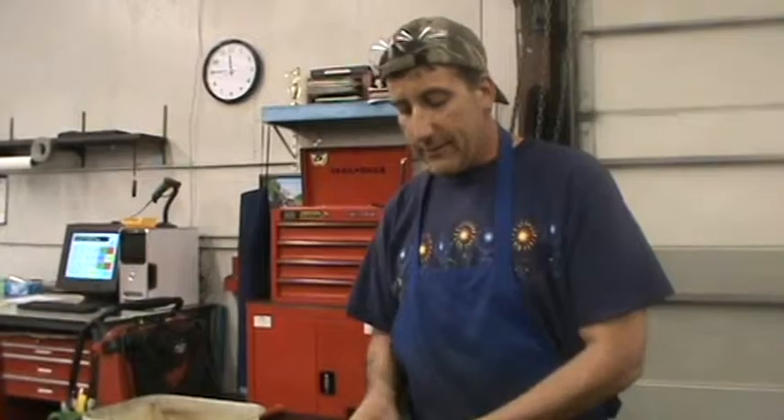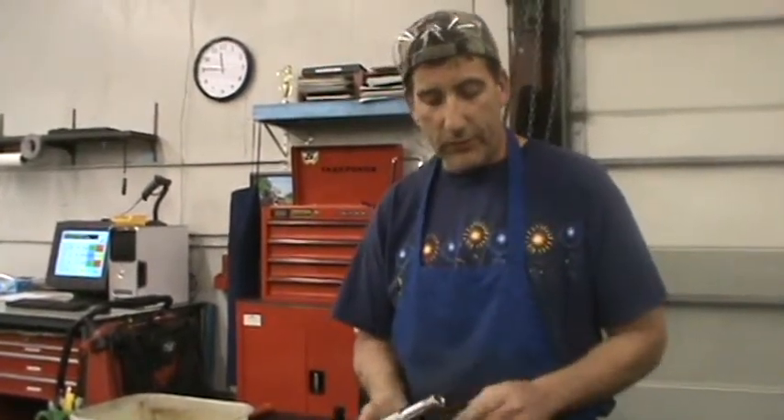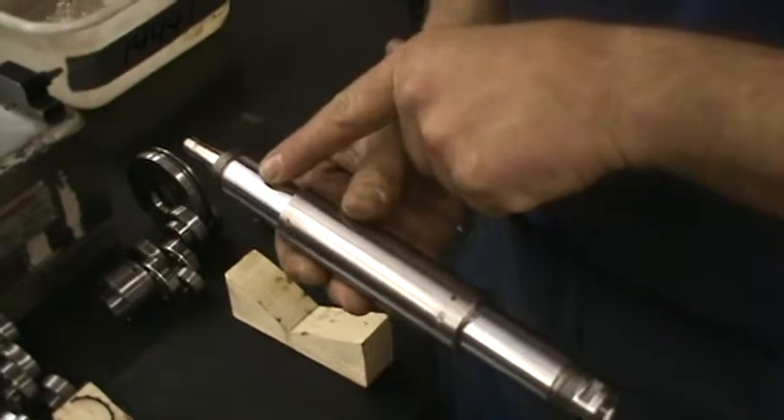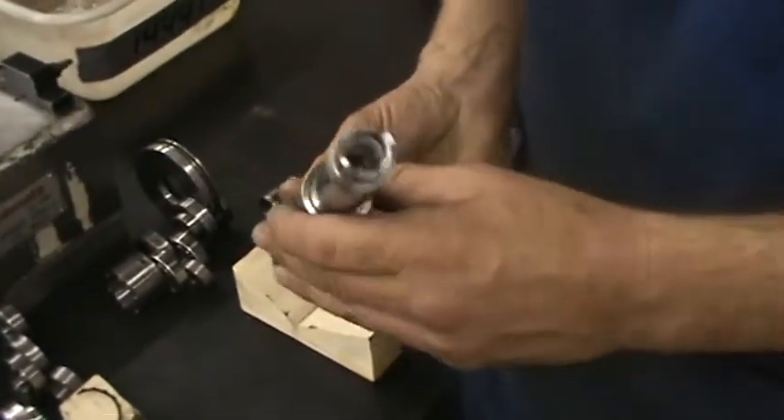I tested its journals — front and rear journal — its shoulders, its face, and its taper pilot. Everything checked on ISO, fairly decent.